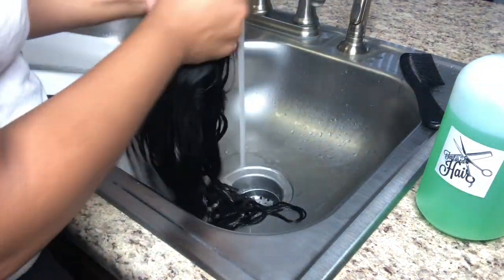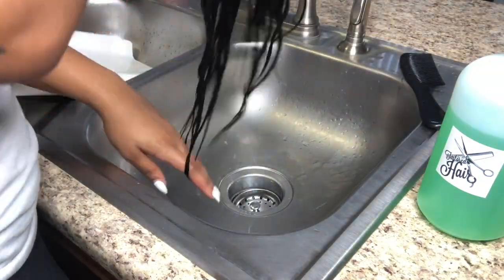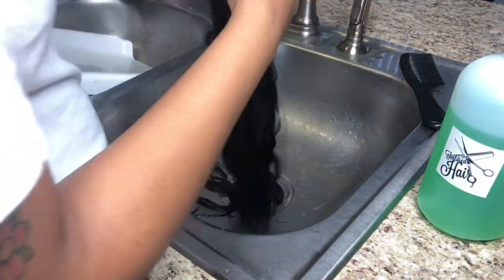It doesn't matter which type of shampoo you want to use on the hair. This is a simple aloe vera shampoo that I'm using, and I'm just making sure that I'm going through and lathering it up.